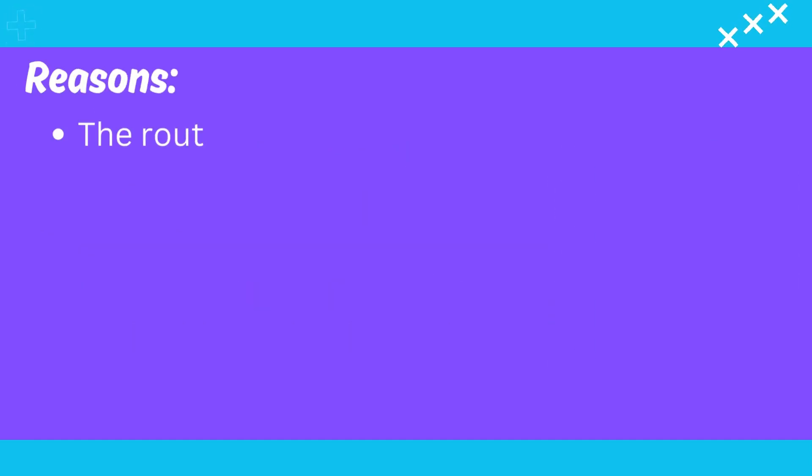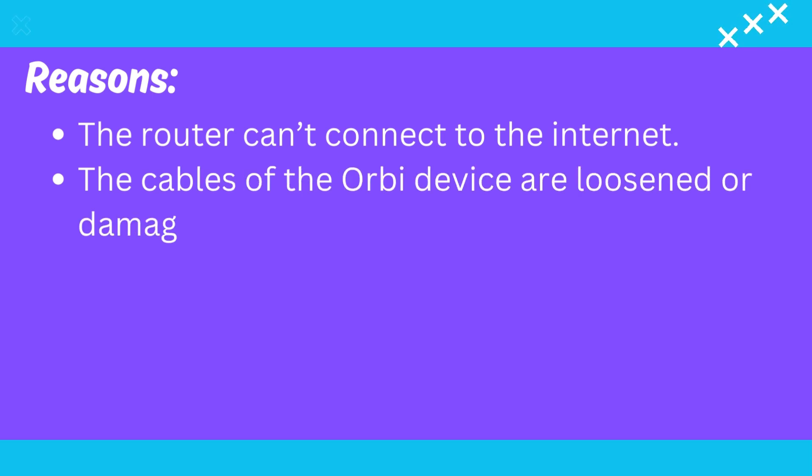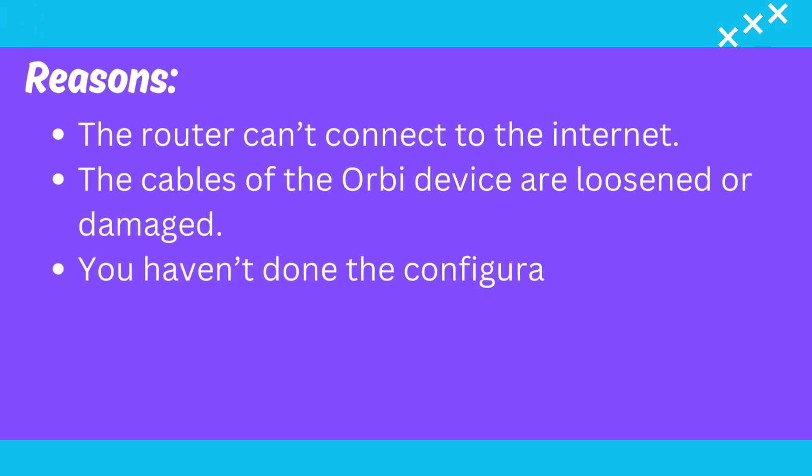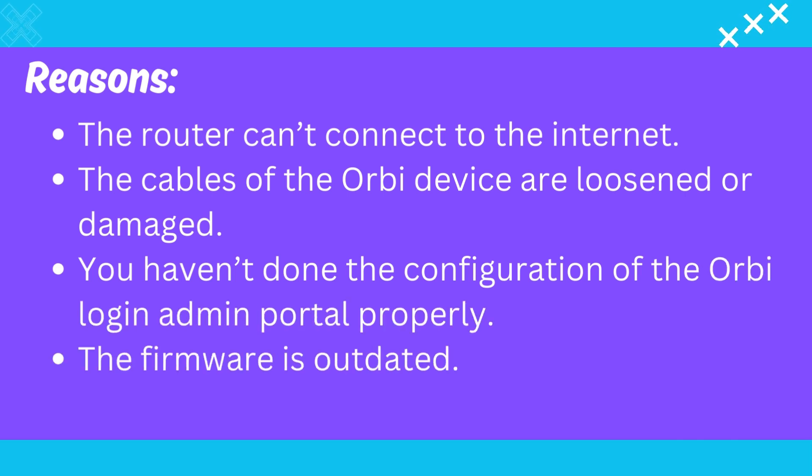Reasons the router can't connect to the Internet: the cables of the Orbi device are loosened or damaged; you haven't done the configuration of the Orbi login admin portal properly; or the firmware is outdated.